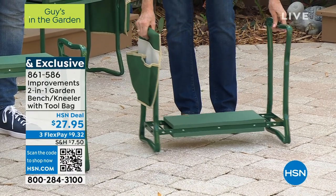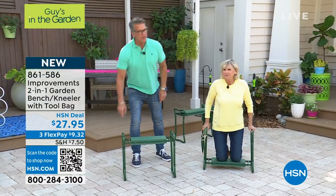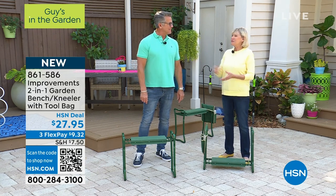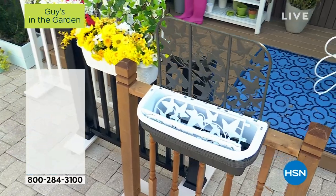Express ordering is the quickest way to go — we're crazy busy. Pull up your phone, turn on your camera, and hold it in front of that code to order lickety split. Item number 861586. Thank you, Deb. Congratulations everybody — you're in both my hours today. What a great morning it's been.